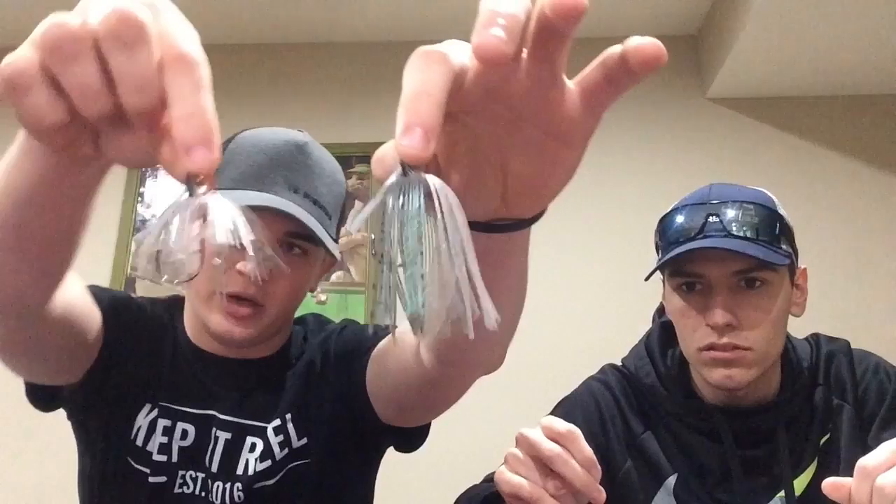I generally trim up pretty tight. I've actually got an example here — these are the exact same jig in every aspect, color, size, everything. This one here is with an untrimmed skirt. Follow the hook in the skirt. Then here's one trimmed. The one on the right's a little short for me, but the reason I trimmed it short is because it matches the smaller fish we got in there.